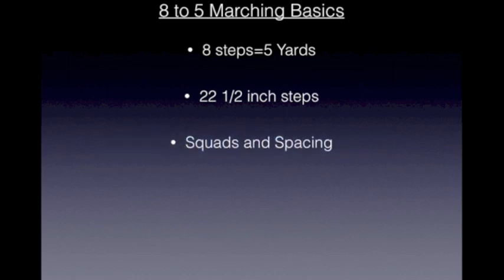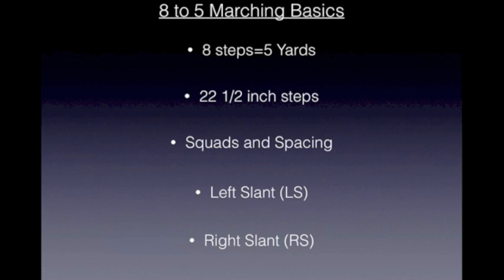We will also be discussing squads and spacing. I will also give you some instructions on how to do a left slant. We will also give instructions on how to do a right slant. And finally, I will give a brief overview on how all of these different basic techniques can be used to create patterns, shapes, and pictures.